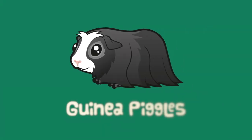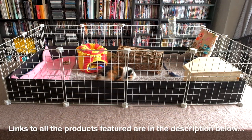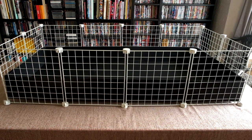You may want to build an upper level for your CNC cage. I'm Monique from Guinea Piggles and I'm going to show you how to build a loft and a ramp for your CNC cage. If you followed the first video in this playlist, you'll have already made your 2x4 cage. If not, you might want to watch that first. We're starting this video with a completed 2x4 cage.